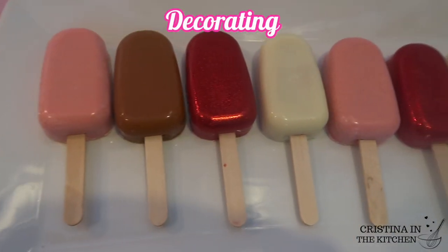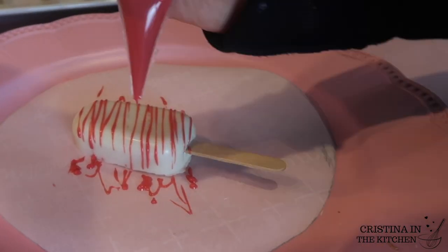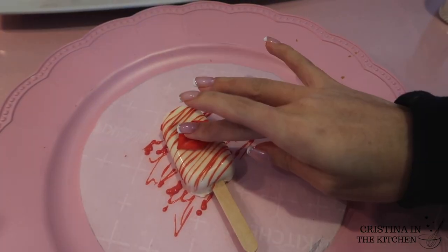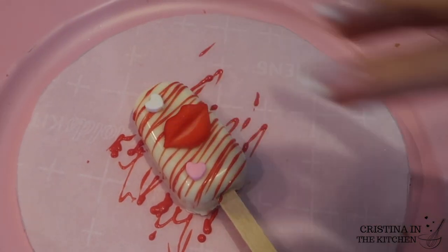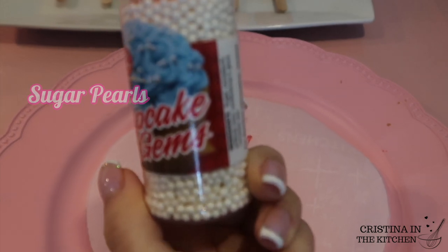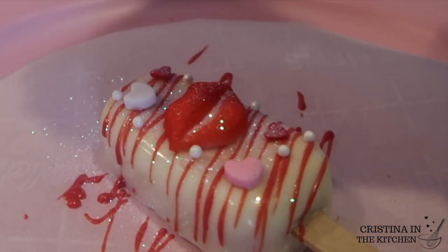On this white cakesicle I drizzled red chocolate and added some sugar decorations. These lips are adorable — to stick them on I'm using corn syrup because it's clear and no mess. Next, mini hearts cut out of fondant complement these heart sprinkles nicely. I also placed sugar pearls in the empty spaces and topped it off with edible glitter — transforming a plain white cakesicle into something very special.